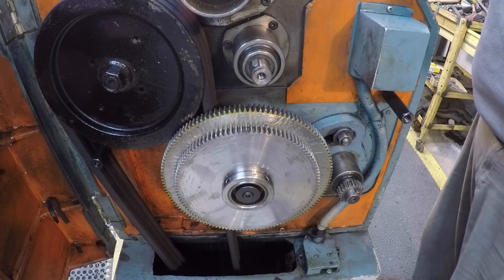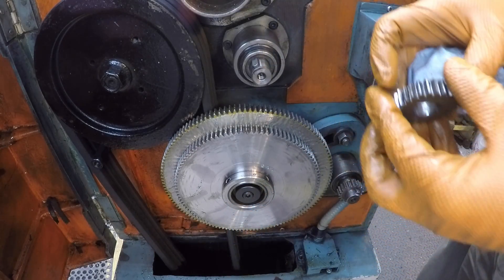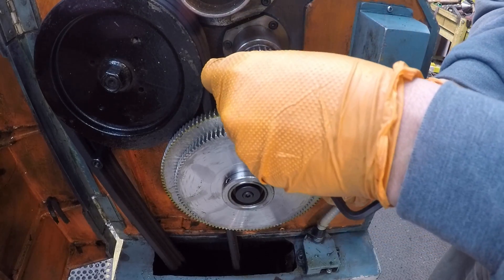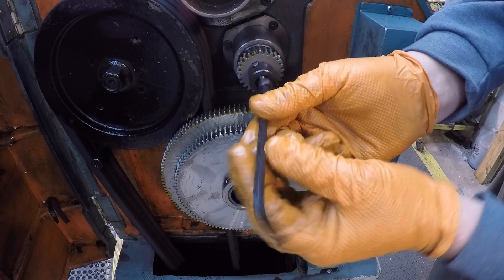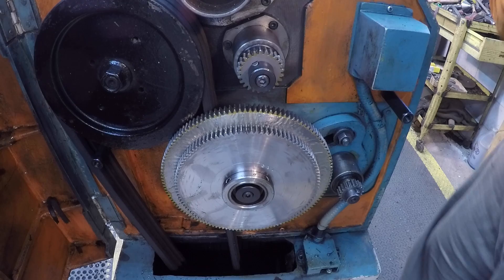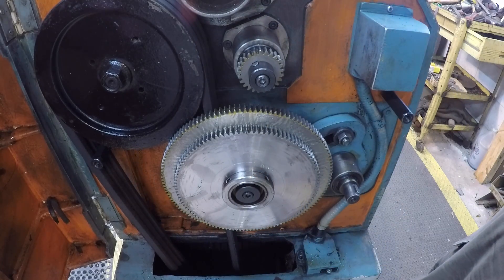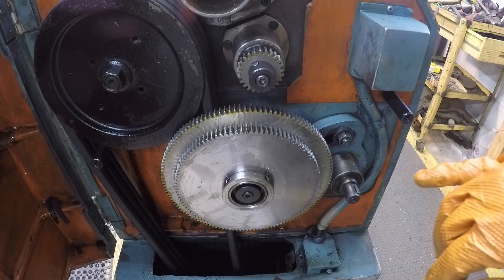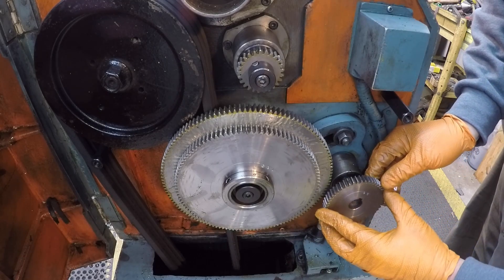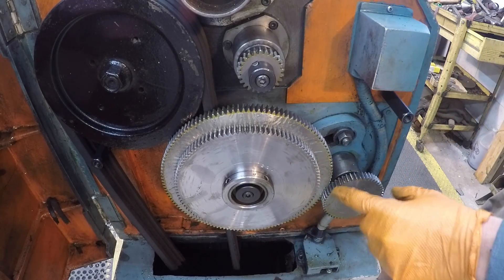Now we're going to put our 25 in — let me double check the chart. The 25 goes in the A position here, so we'll put the 25 back on right there and get the spacer and bolt back on. Then we're going to go back with our 50. Checking the chart: B, which is this lower spindle, is going to be the 50-tooth gear. We'll need to move the quadrant out a little bit to get this on so the gear teeth don't bind.